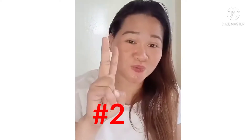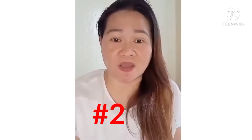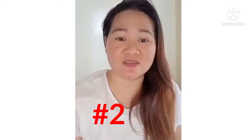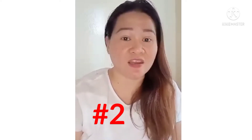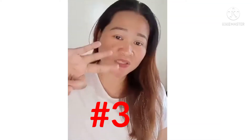Number two — maghanap kayo ng mga reseller na nagbebenta ng mga bundle na merong 300 o 560 pieces, at ibenta nyo po sila ng retail live nyo sa FB o kaya sa Shopee.